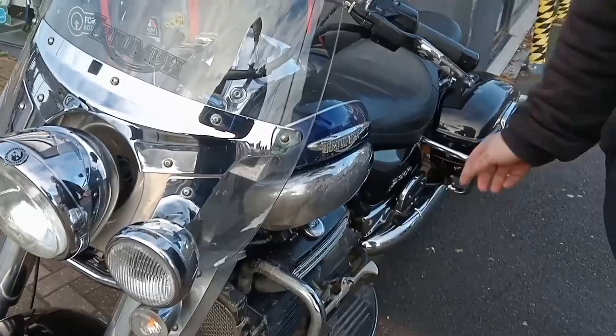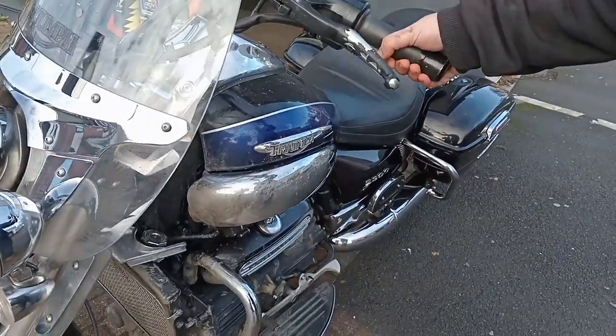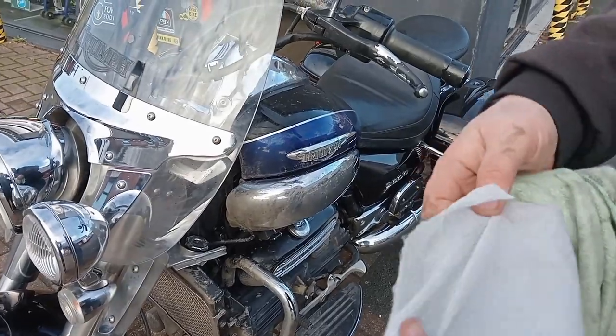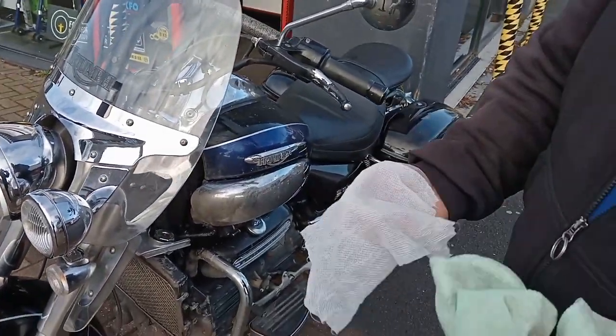What about a Vulcanet then? At 40 quid as opposed to a tenner, you get fewer wipes — so are they any better? Let's have a look at these first shall we? You can see this is the Vulcanet side. The wipes are smaller. Let's see if it's any better shall we?